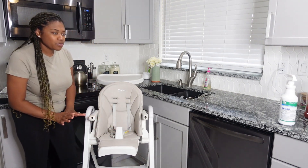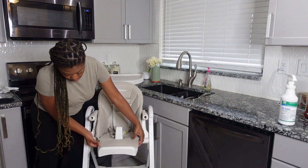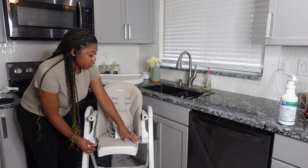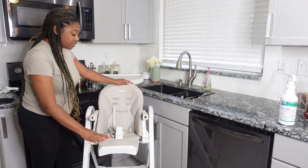My daughter, for whatever reason, she loves to put her feet straight out, not down. So that's another reason I love this high chair — you can put the footrest like this or you can lower it all the way down, however you please. Wipeable material. Love it.